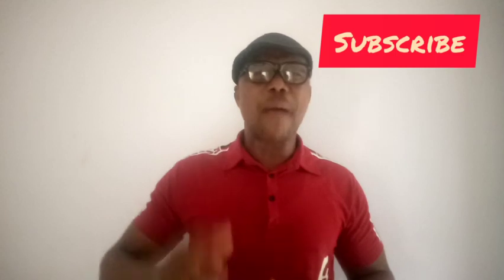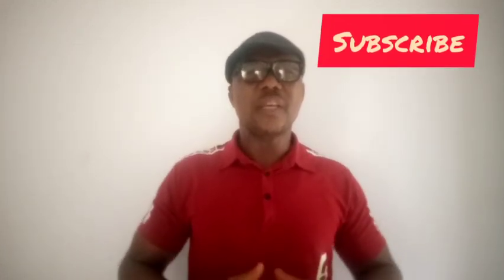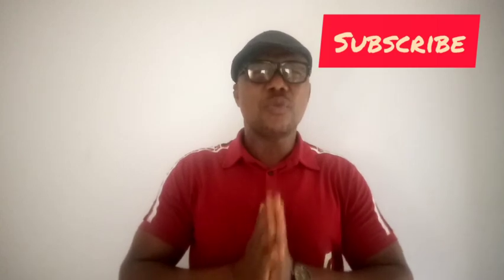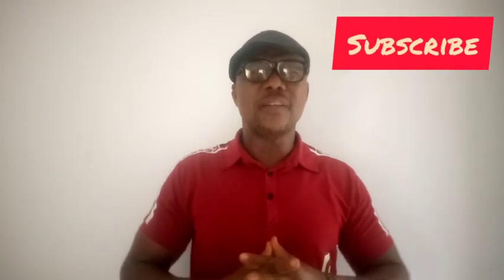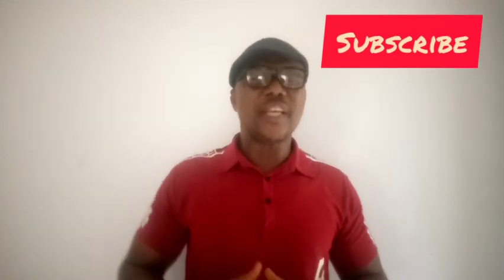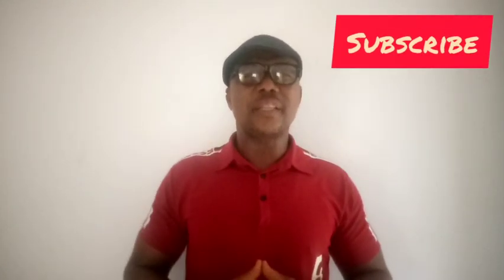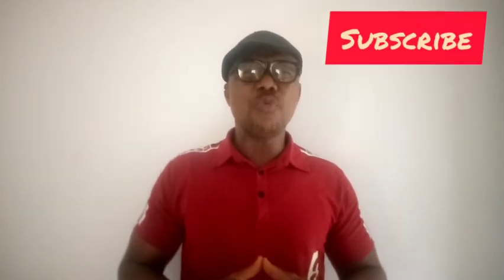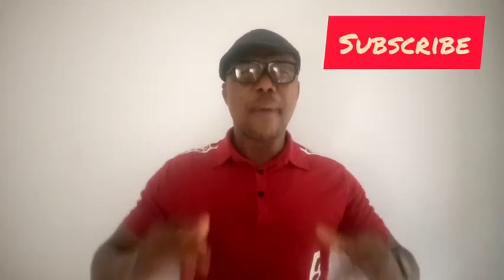So many people are bringing testimonies and giving us comments. I want to say a very big thank you to all of you. I love you all. Keep doing the right thing. Good Life Television is a wonderful place to be. Put this in practice, bring testimonies, and have a wonderful life. Till I meet you in my next video — bye-bye and God bless you.